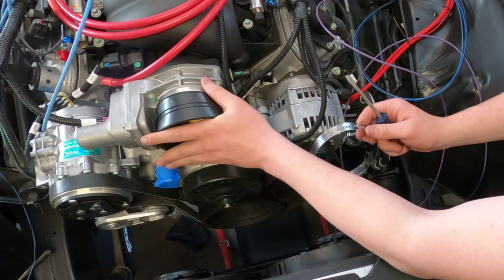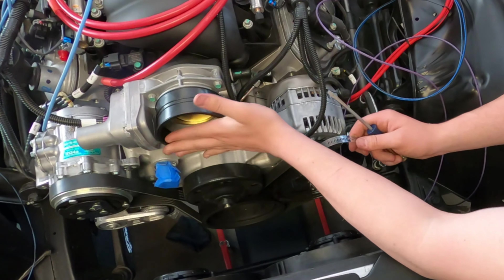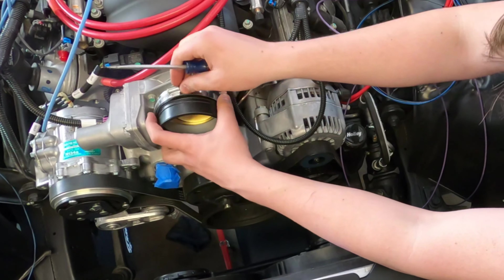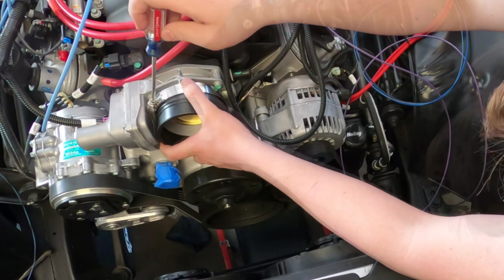In this video, you're going to see not only the final air intake for Dylan's LS3, but how we got there. When we started, we had some parts and only a vague idea of what we wanted to do, so we started with a trial fit just trying to figure things out.